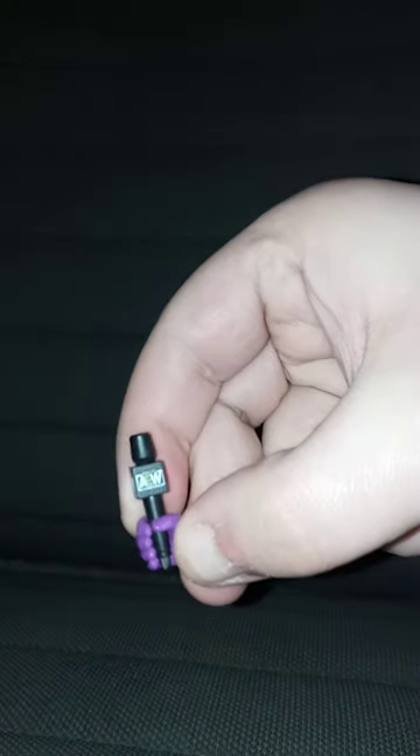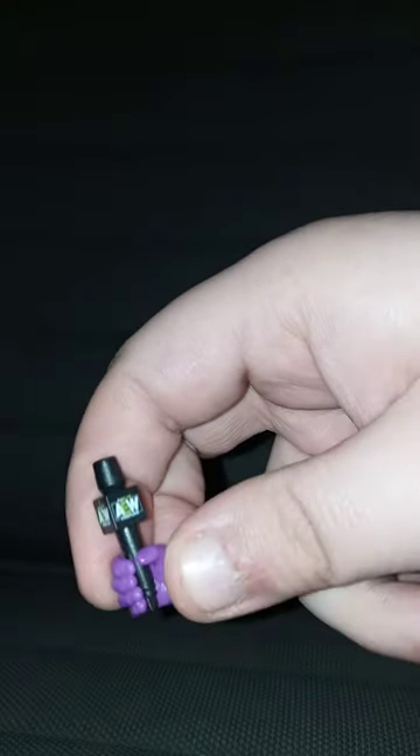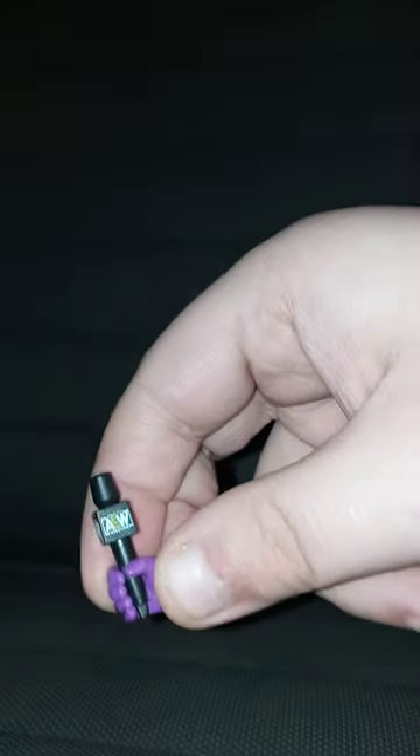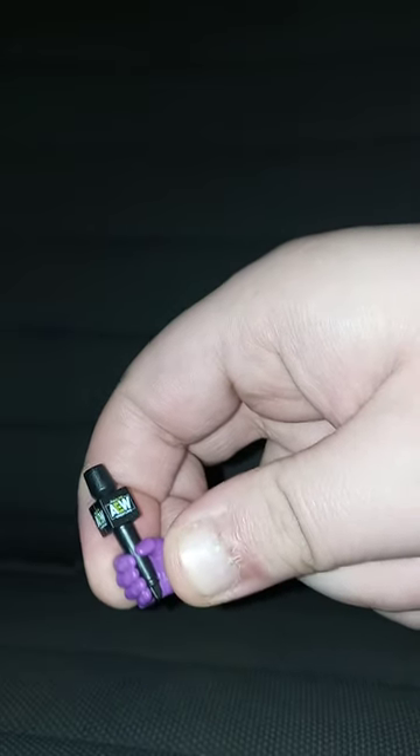By the way, this is actually my second Chris Jericho figure. My first one, when he was in WWE, I bought that like seven years ago. But yep, those are the hands he comes with.